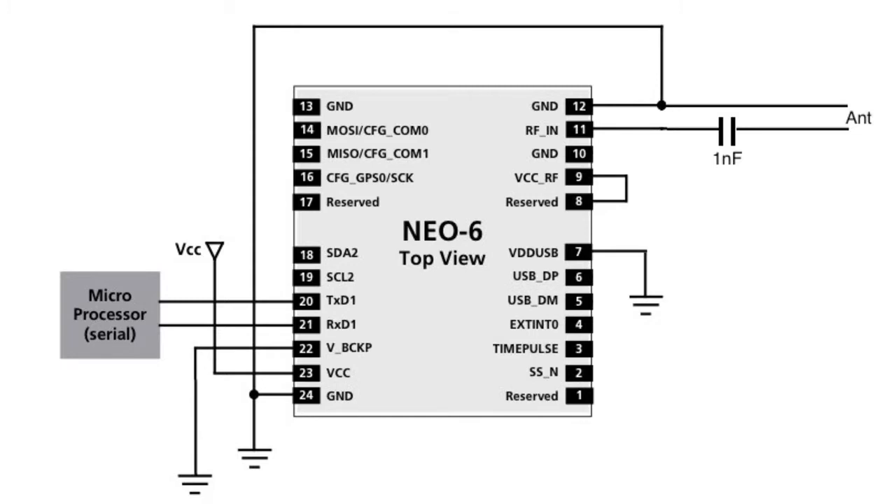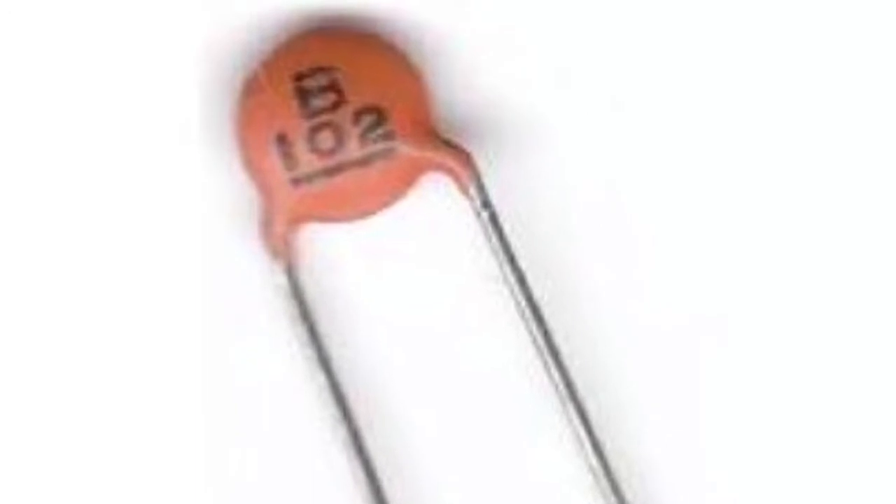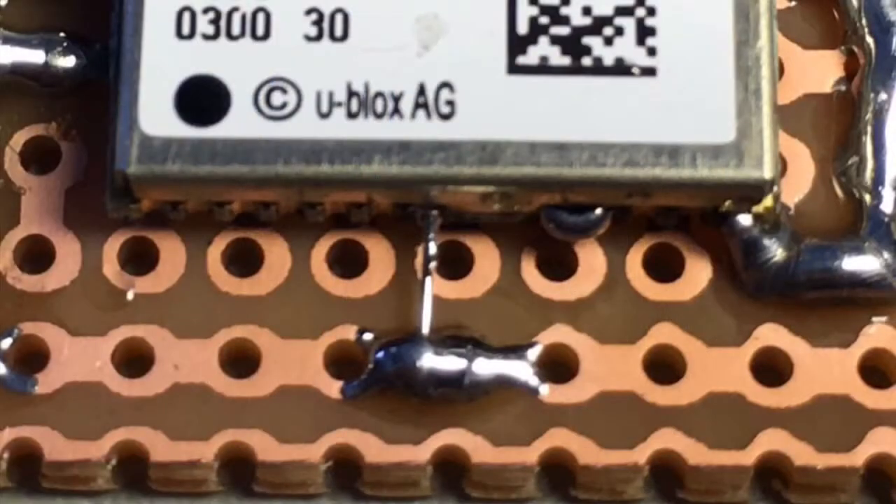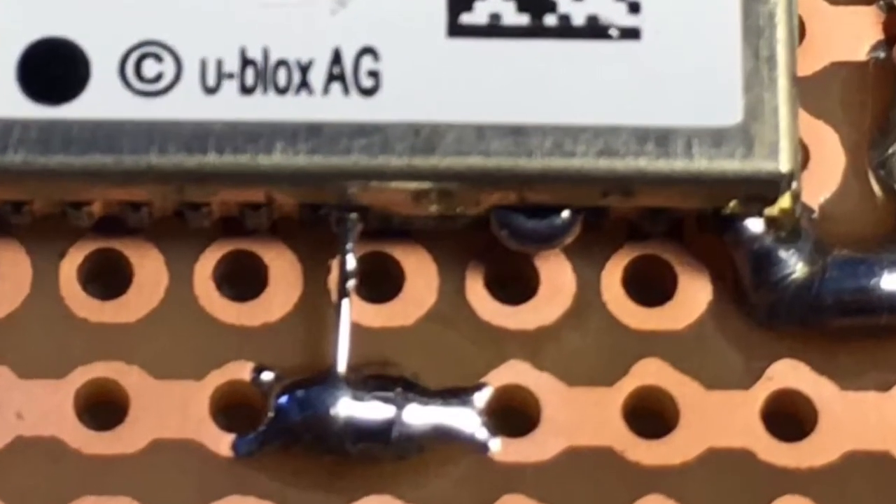This is a modified schematic from the datasheet for a simplified connection with no battery, no serial EEPROM, connection to a microcontroller through a serial port, and a series 1nF capacitor in the RF line because the antenna appears DC short circuit. I've made a start to the GPS module here and you'll notice that pins 8 and 9 are connected together with a bead of solder.